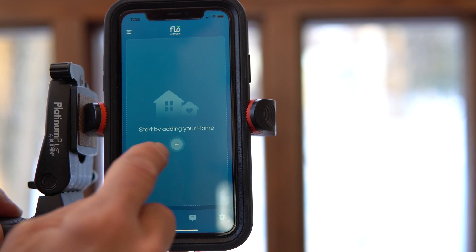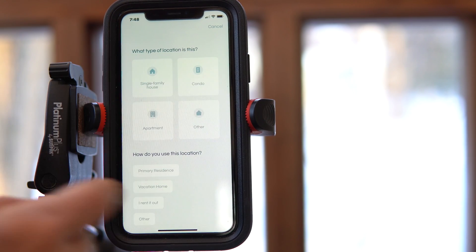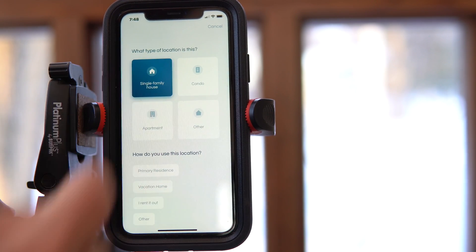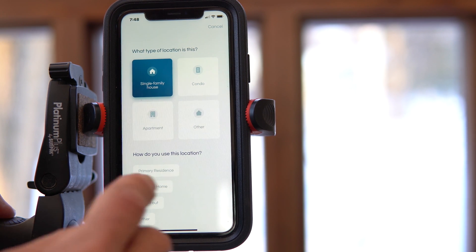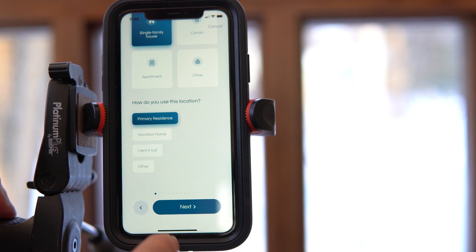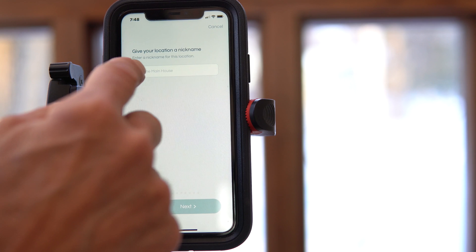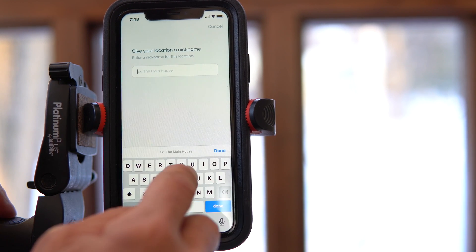Go back into the app and close that out. You need to start by adding your home — what kind of home it is. Mine's a single family home and it's my primary residence. Go to next and give your location a name. I'm just going to call it 'House.' This is useful if you have a cottage or other properties you want to monitor as well.